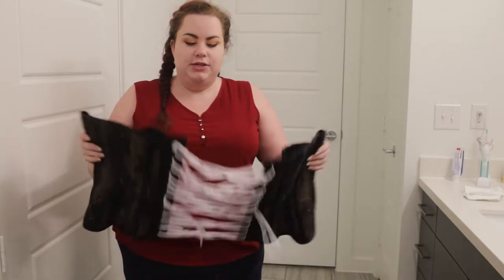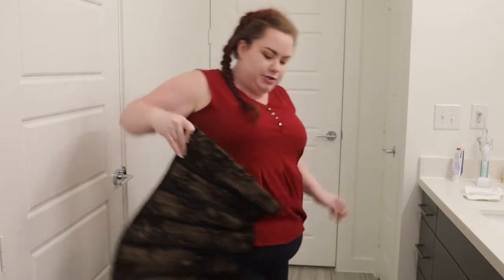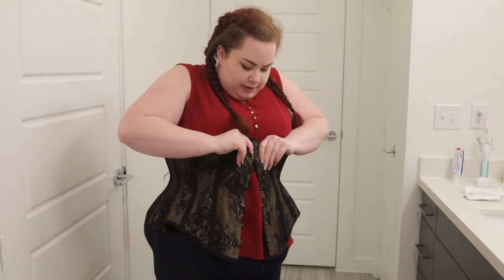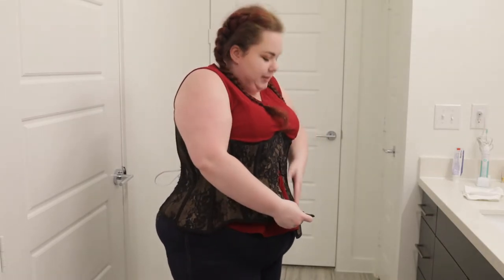First thing you're going to want to do is make sure you have your corset unlaced fully so that you can get it on easily, and then you just kind of swing it around your body and close the busk. It helps to have a mirror.